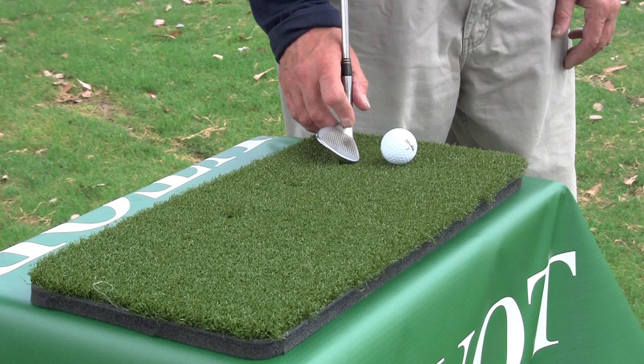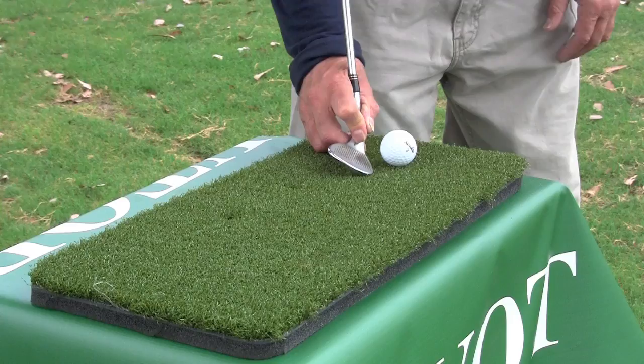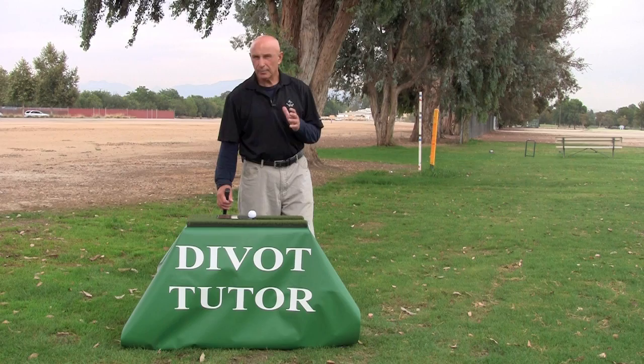The next common tendency among many golfers is to hit behind the ball — what's commonly called a fat shot — where the club will land just before the ball and bounce into it. The divot tutor will teach you to correct these two common tendencies.